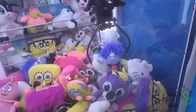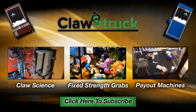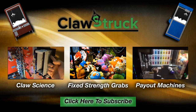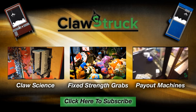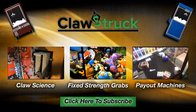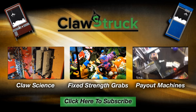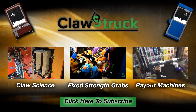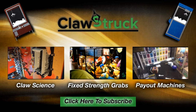I hope you enjoyed this video. We've got all sorts of other kinds of videos, from how claws work with our Claw Science series, to playing fixed-strength machines and payout machines like Key Master — we love to hate them but we still play them for you. If you're new to the channel, take a second to hit that subscribe button so you get notified the very second we upload new claw videos. Thanks again, we'll talk to you real soon.